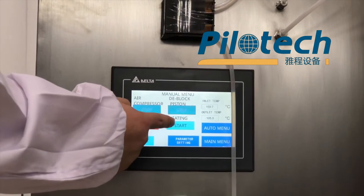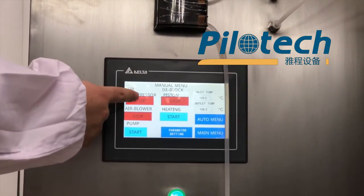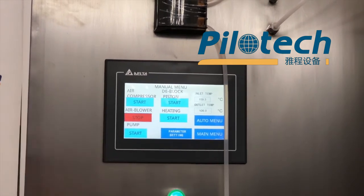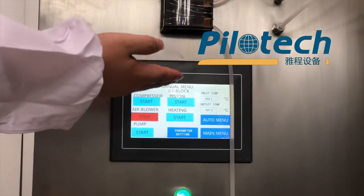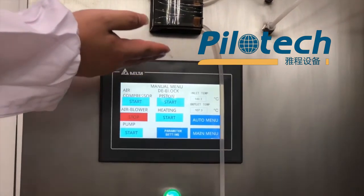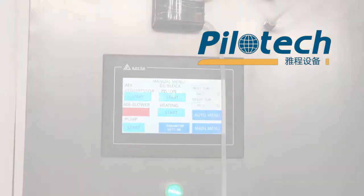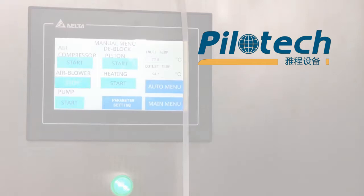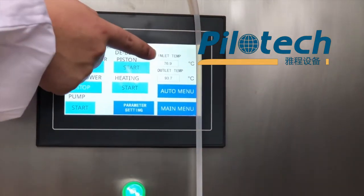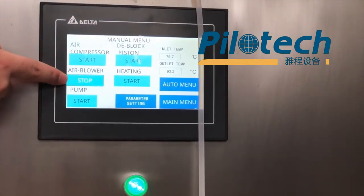Then stop heating. The next one is the air compressor. We need to stop the air blower after the inlet temperature is under 90 degrees. Now the inlet temperature is under 90 degrees, so we can stop the air blower.